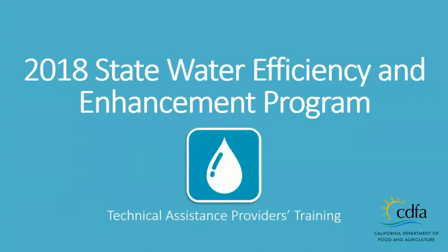Hello everyone. I think we're going to go ahead and get started. Today we're going to be going over the 2018 State Water Efficiency and Enhancement Program. This is a technical assistance training to help folks understand what is required in order to apply for the SWEEP program. This program is being administered by both the Office of Environmental Farming and Innovation as well as the Office of Grants Administration, so we work together on administering this program.